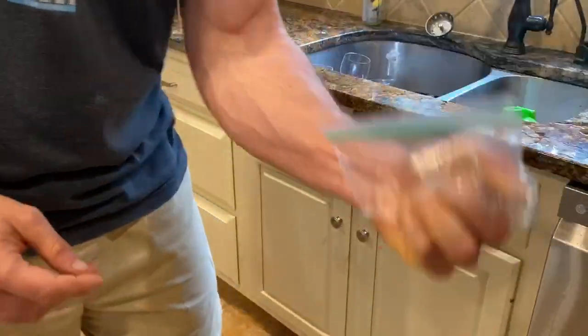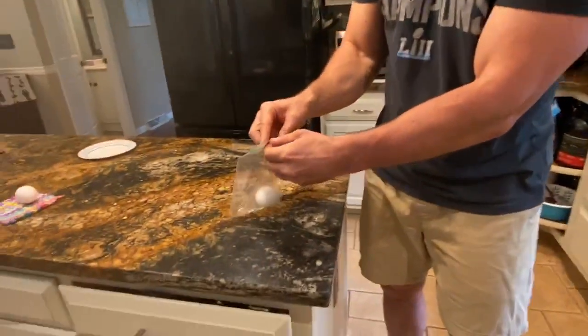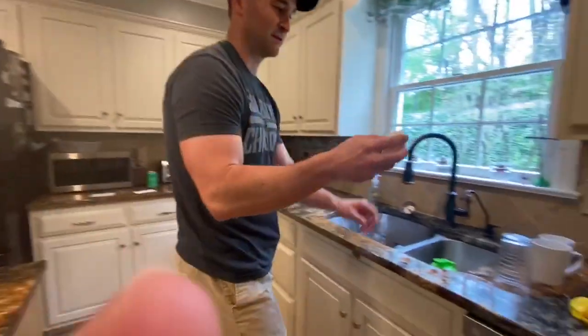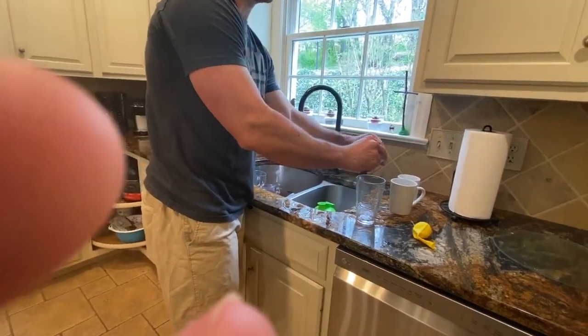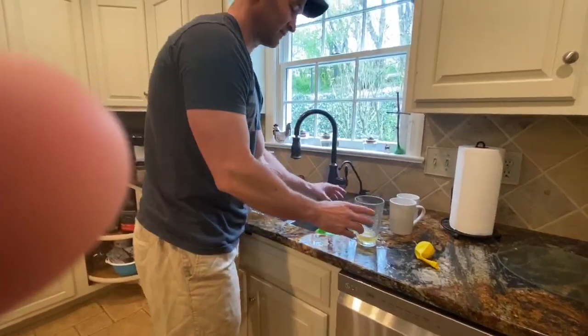With two hands maybe I could do it, but with one hand I can't break the egg. Just to prove this wasn't a fake or bionic egg, I'll show that it's a regular normal egg that simply can't be broken by squeezing with one hand.